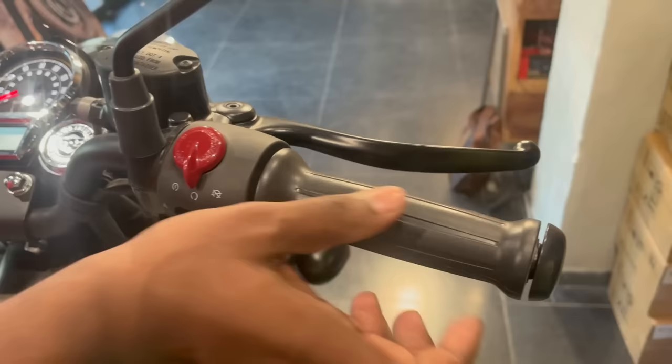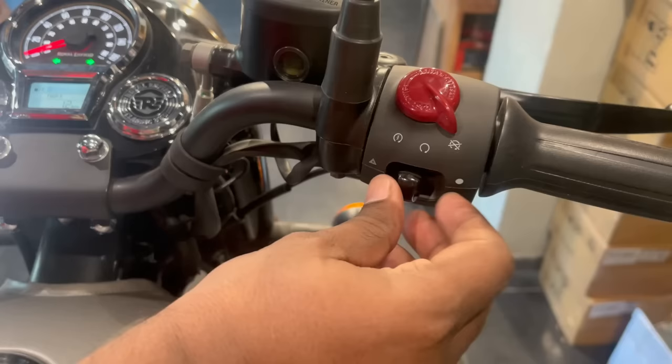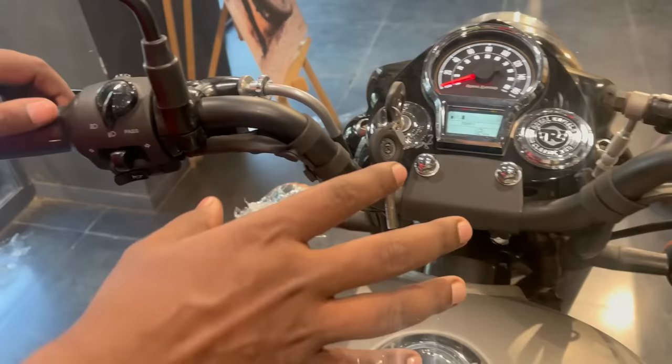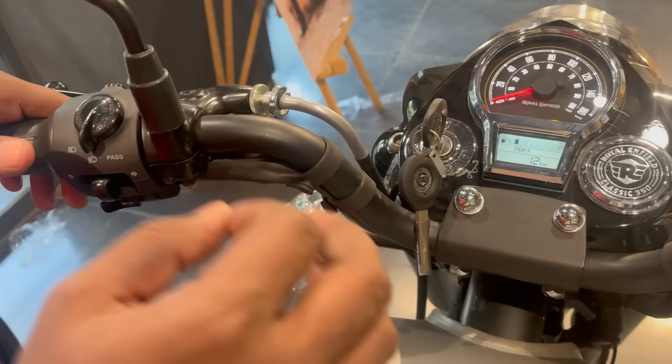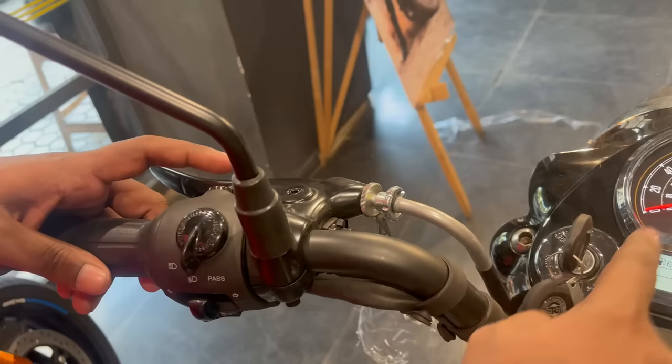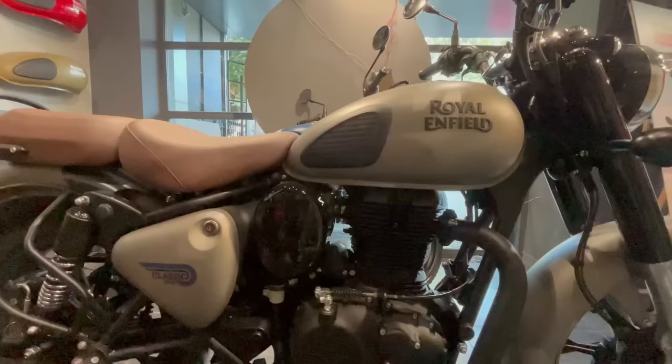Now let's talk about the handlebar. You will have a throttle here. You will also get a self-start option, a parking light which is a good feature, and a single-piece racing handlebar that gives a very enhanced look. The handlebar is in black color. On the switches you will get an indicator, information, control, clutch lever, and mirrors.